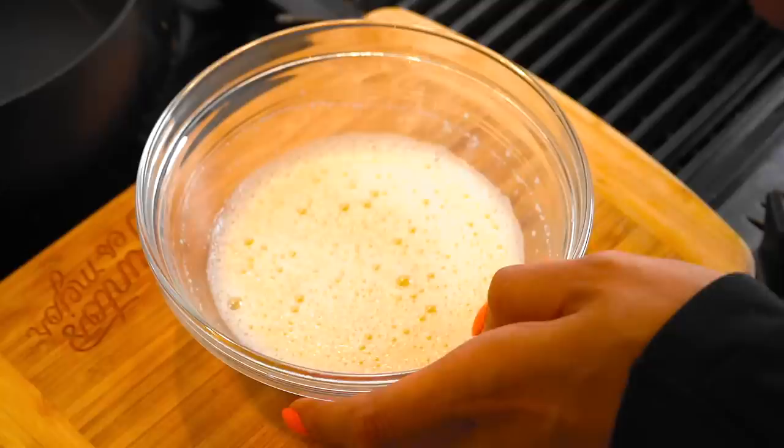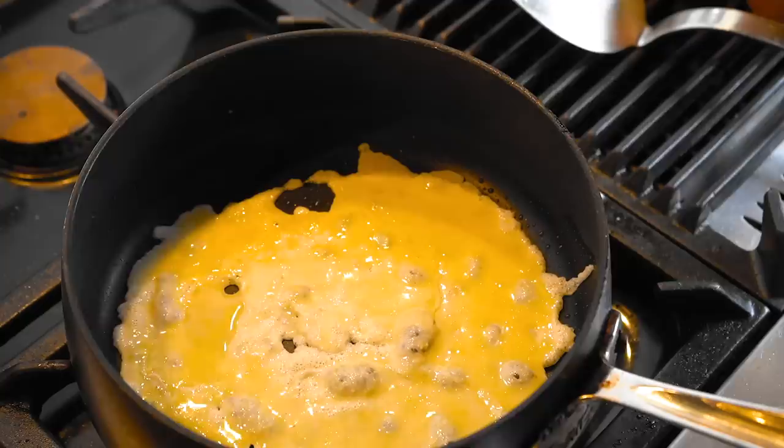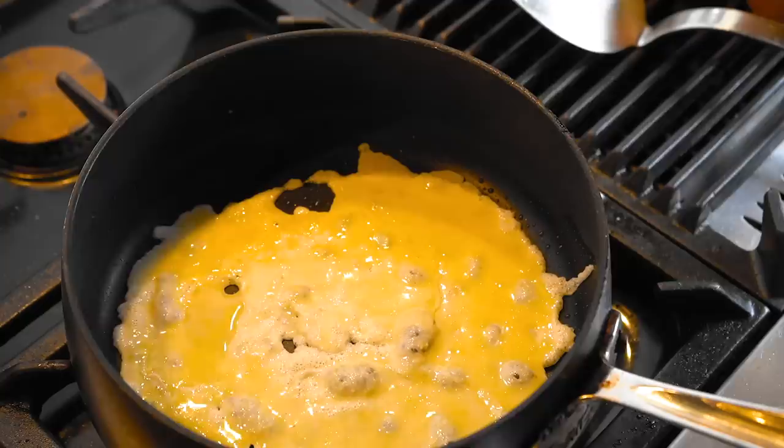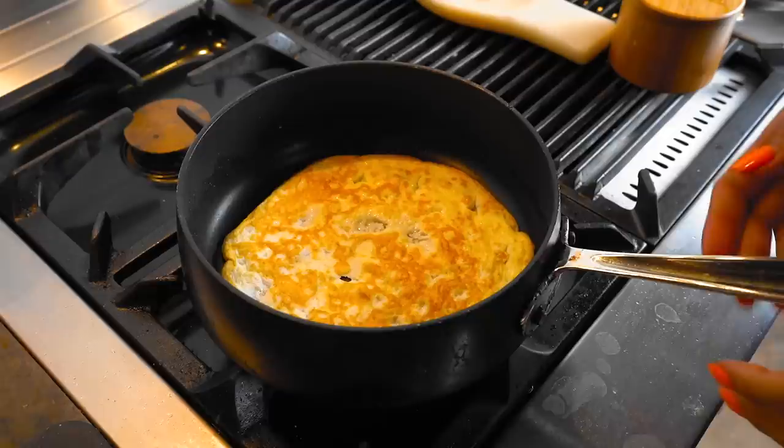This is not going to thicken up because it's more of a crepe consistency. We're going to cook this on a medium heat and add a little avocado oil. I'm just going to use my little measuring cup and spread it. If you see some little gaps, you're just going to fill it in. Our wraps are all ready — let's go assemble our sandwiches.